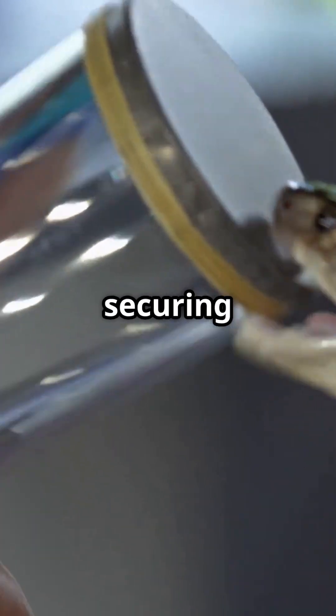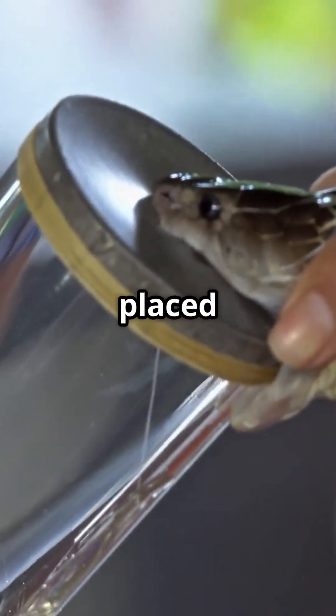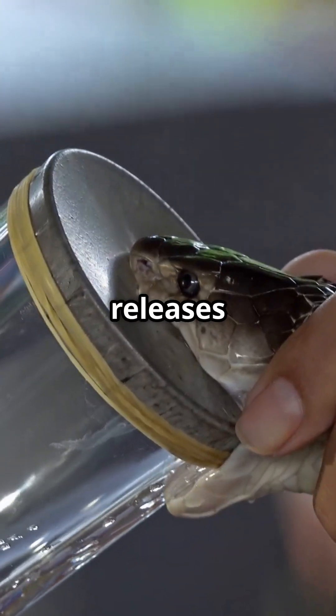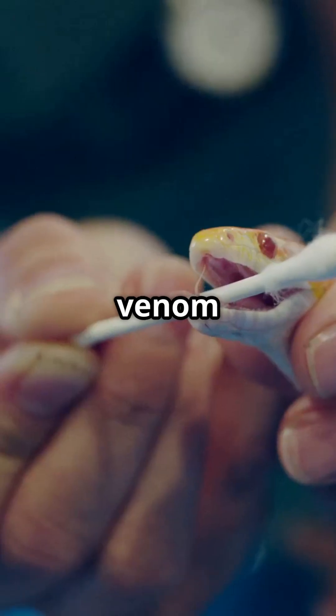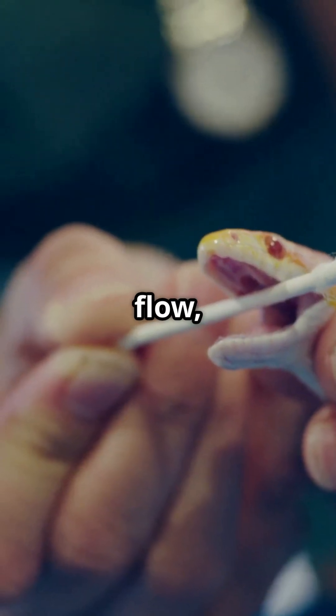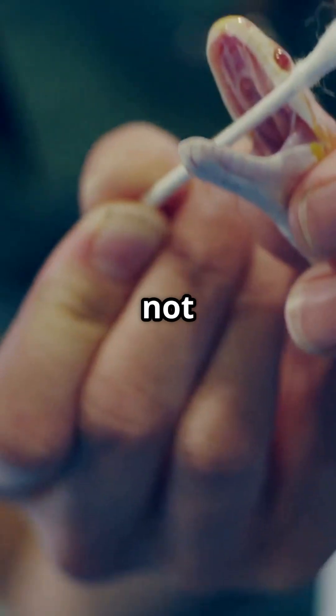After gently securing the snake, its fangs are placed on a thin membrane or inside a special tube. The snake then naturally releases its venom. The venom glands are usually gently stimulated to help the venom flow, while being careful not to hurt the snake.